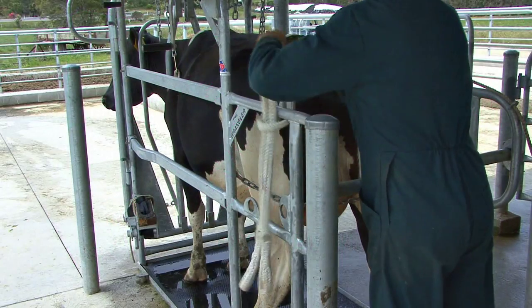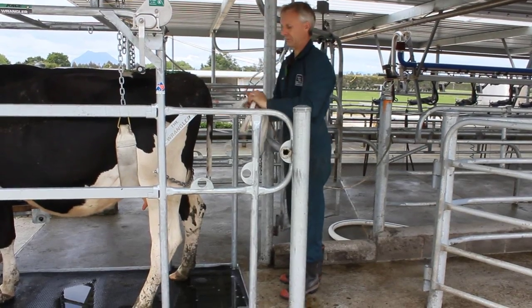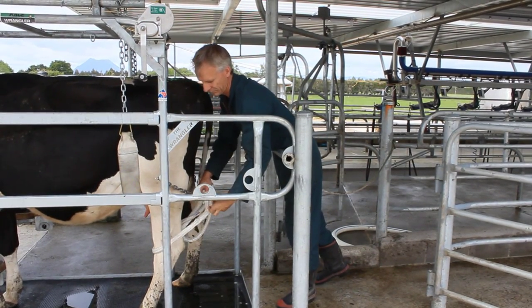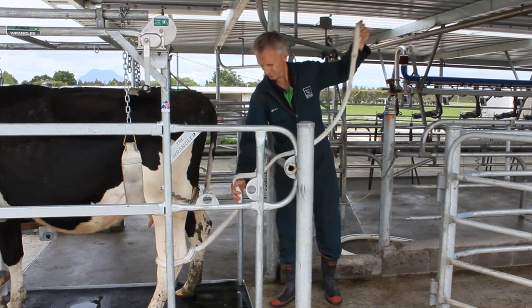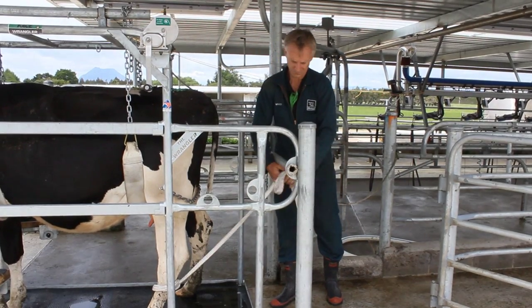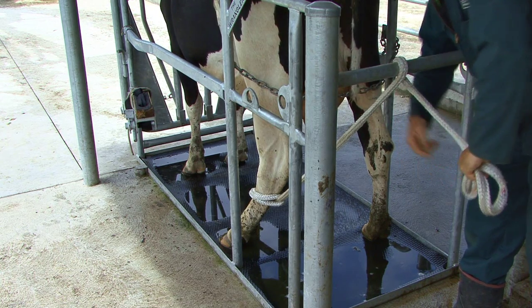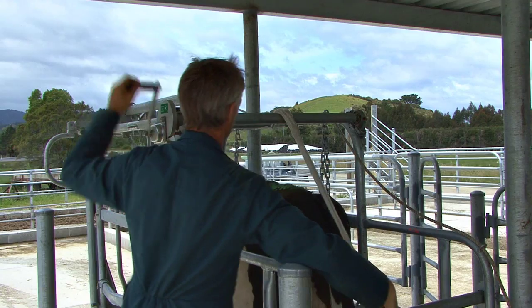To secure the back leg, attach the soft leg rope while keeping clear of the animal's leg. Lean over the back leg bar and pass the rope around the top of the leg, above the hock and back through itself. Let the rope drop between the hock and dewclaws and pull to tighten it. Feed the rope underneath and back over the back leg bar, wrapping it around once and onto the hook above. The hook indicates which way it attaches to the Wrangler.